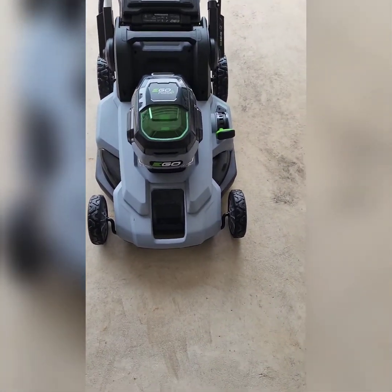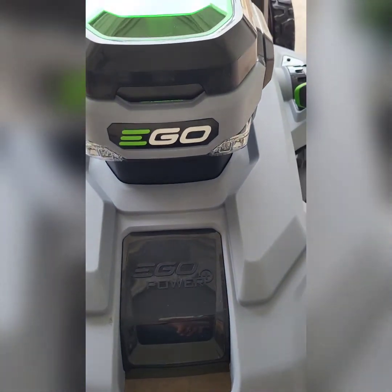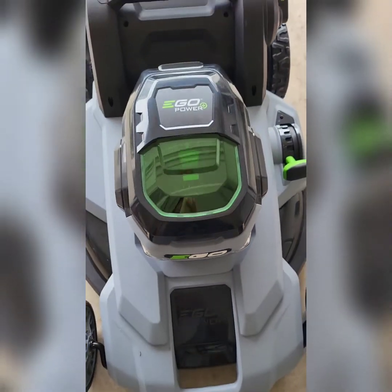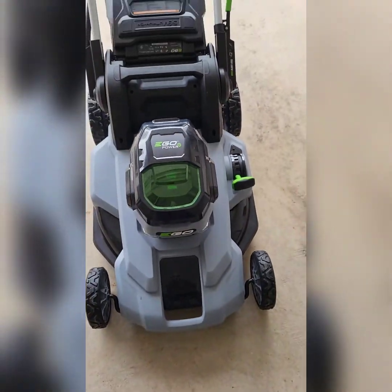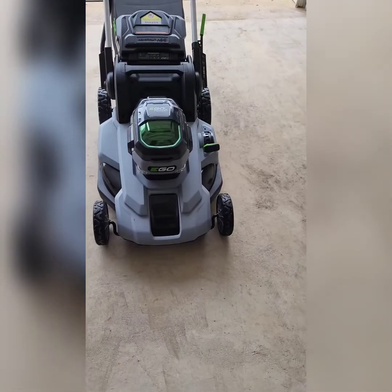All right, K-Dub 5150 today I'm gonna do a review on this EGO Electric Power Plus. I'm gonna cut the grass a little bit — I was waiting for it to dry up.